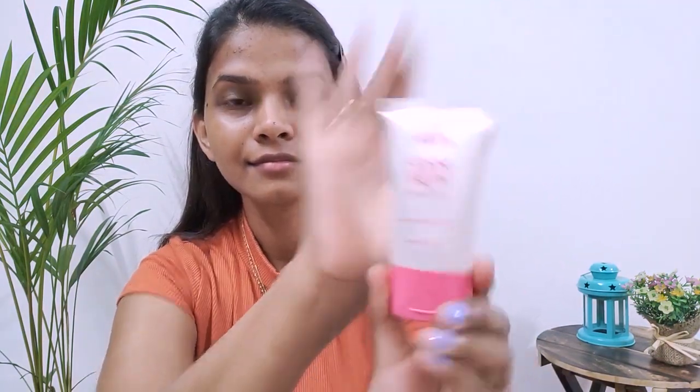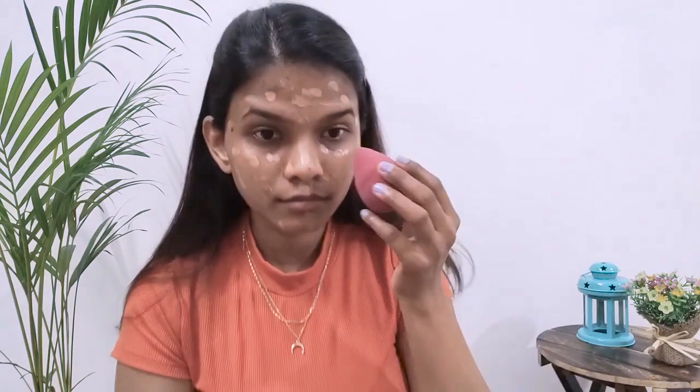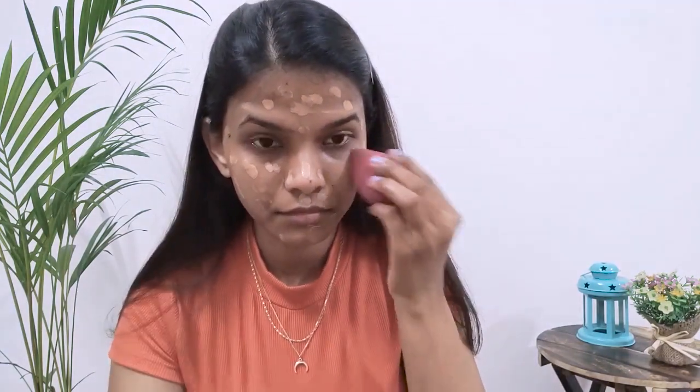Now I'll prep my face using the Prep Me Up primer from NYKaa — just a small quantity is enough. This will give a smooth canvas for the next step. For foundation I'm using NYKaa Skin Shield in the shade Toasty Caramel, applying it all over my face with a damp beauty blender. Blend it patiently — make sure the blending process is given some time so that there are no patches on the face.